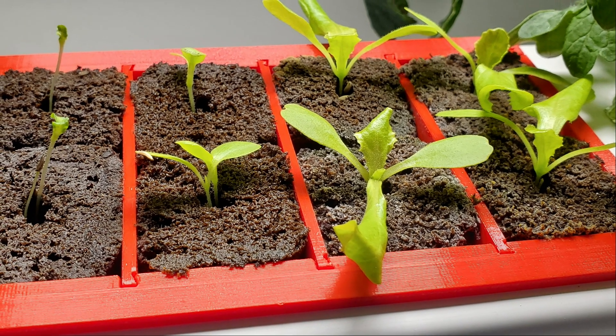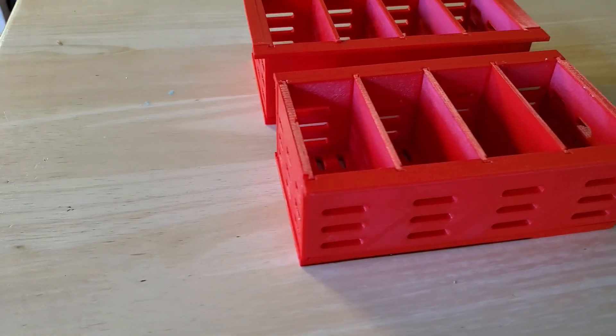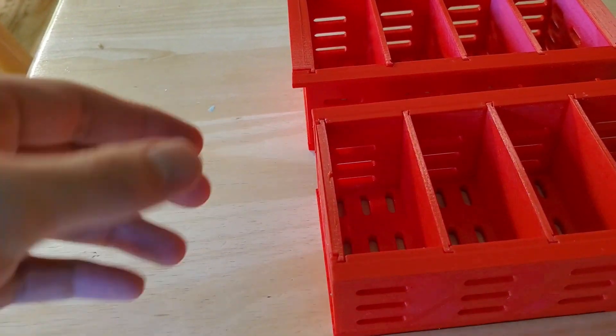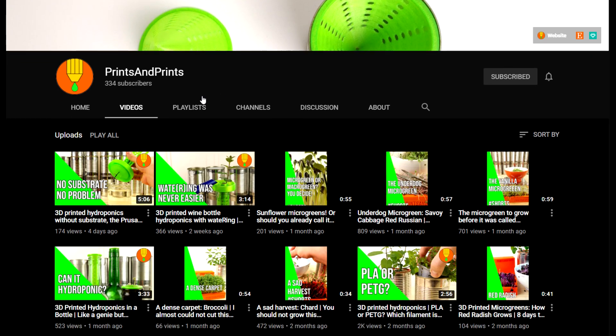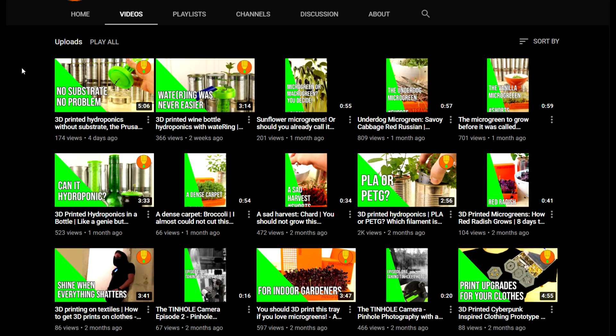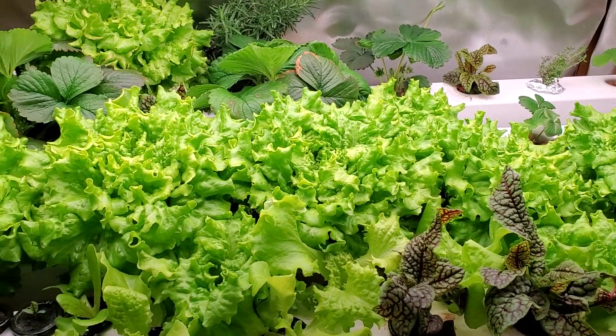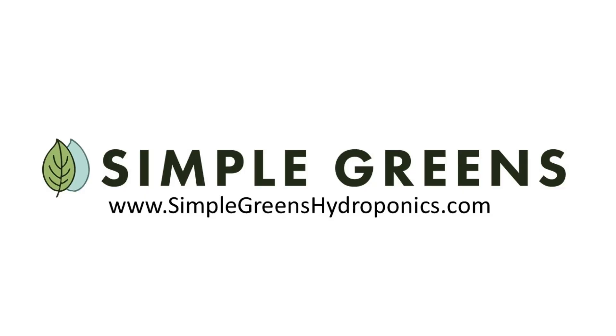If you are interested in 3D printing this seedling tray yourself, or if you'd like to buy one, I'll include links down in the description below. If you're interested in other 3D printing hydroponics projects, check out the Prints and Prints channel on YouTube — he's got quite a few other videos with ideas of things you can 3D print for hydroponics. Also, if you want to learn more about this rail system and how to build it, check out our website or our online course.